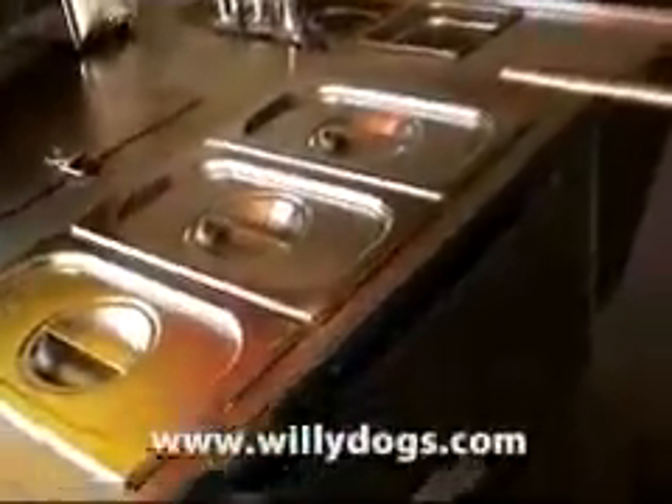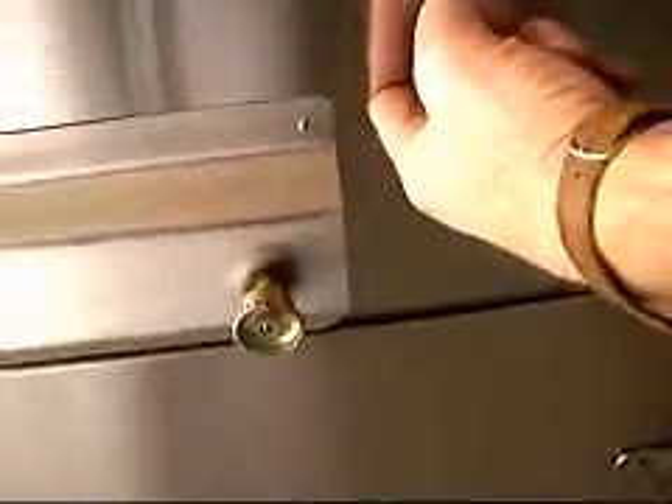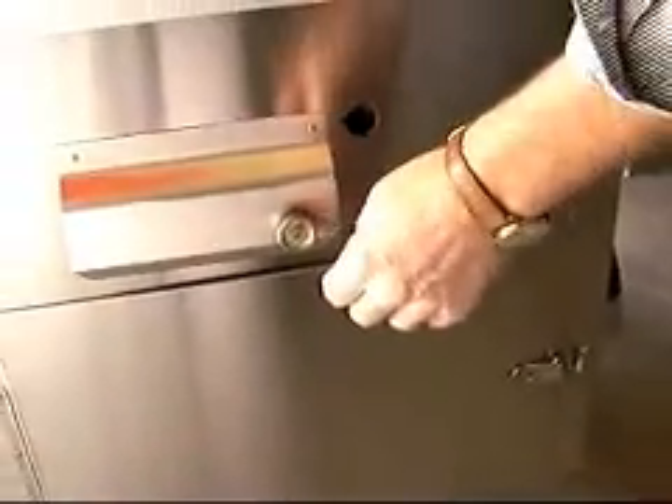Also the stainless steel pans and lids. Triple steamers on this, so you can serve a small army with it. Around here, this wind barrier makes it harder for the flame to blow out on a windy day. Through here you light the flame — in there is a cast iron burner which will last forever, a brass valve, infinitely variable flame.